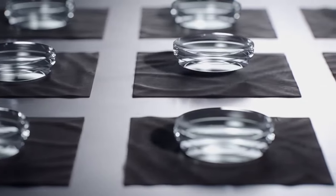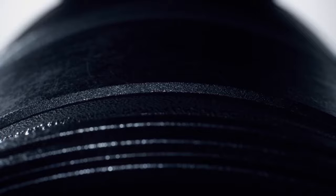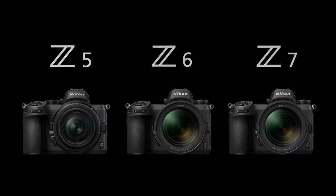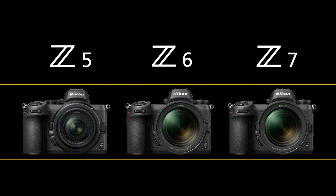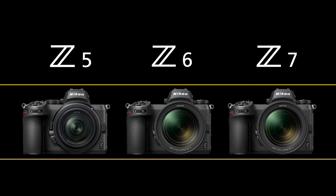The internal diameter of the Z-Mount is 70% larger than the Nikon F-Mount, and it is also wider than any full-frame mount available as of 2018. The Z5 has much in common with the Z6 but at a lower price. The Nikon Z5 shares a nearly identical design to the Nikon Z6 and Z7 cameras, although with a couple of notable differences.